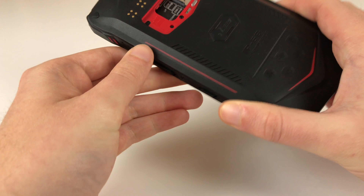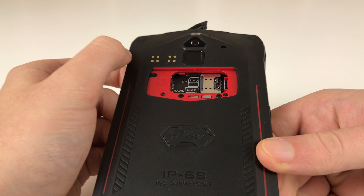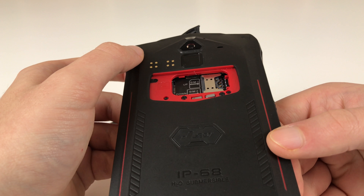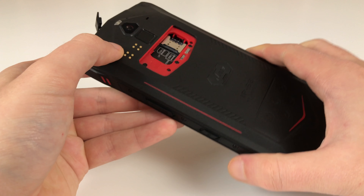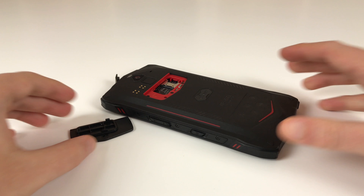If you have a Chessy J9s, be careful — don't drop it into water. I think splash water is okay, but submerging it completely is a no-go with this one, despite being advertised otherwise. That's it for this quick and dirty video. Thanks for watching and see you soon with more. Bye bye.